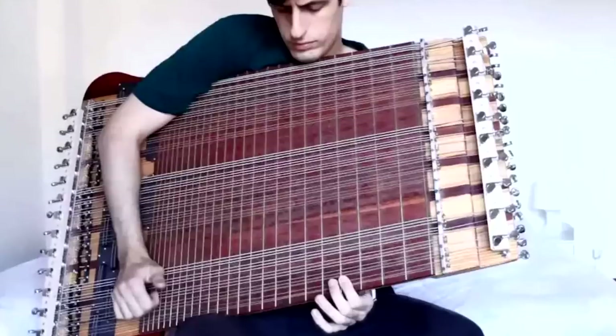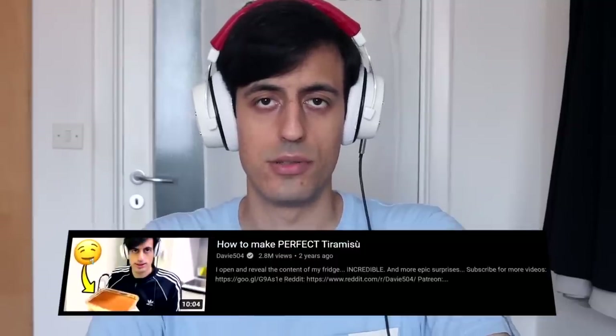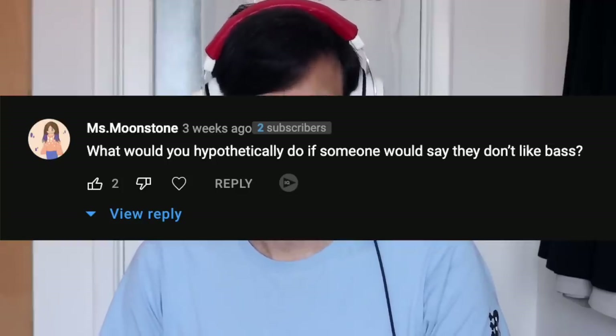What's your favorite bass? Any bass that does not have 69 strings is my favorite. Can you do more cooking with Davy videos please? I've already taught you all the main food: pizza, pasta, and tiramisu — that's all you will ever need to survive. If you have any suggestion, leave a comment.